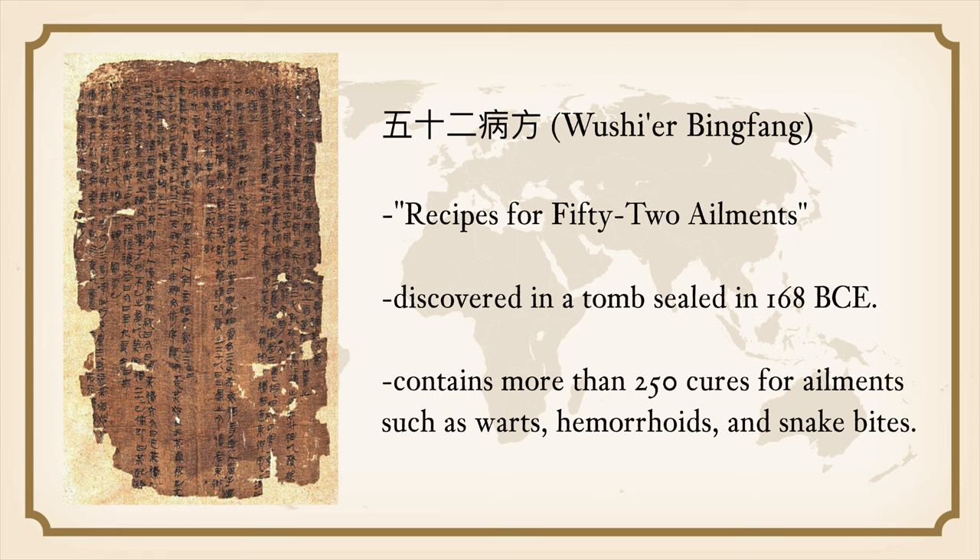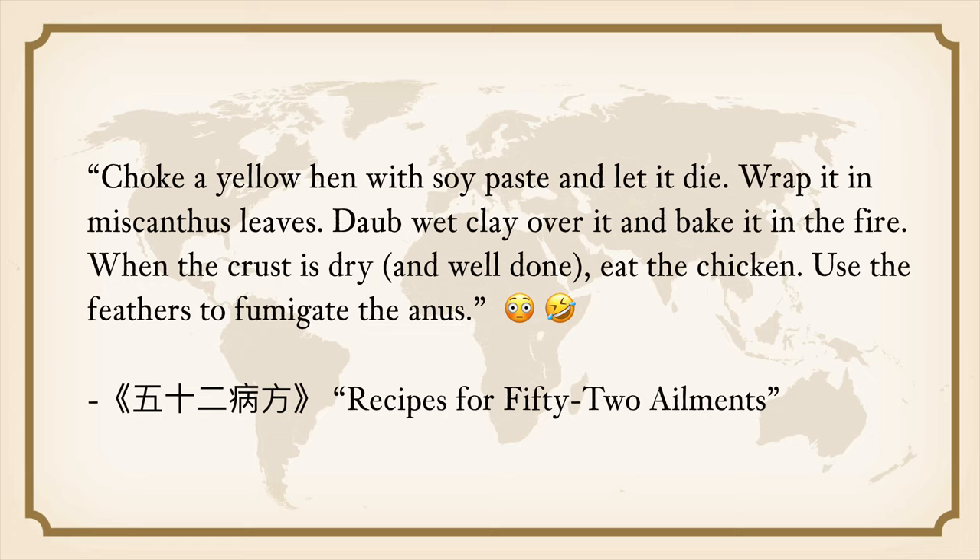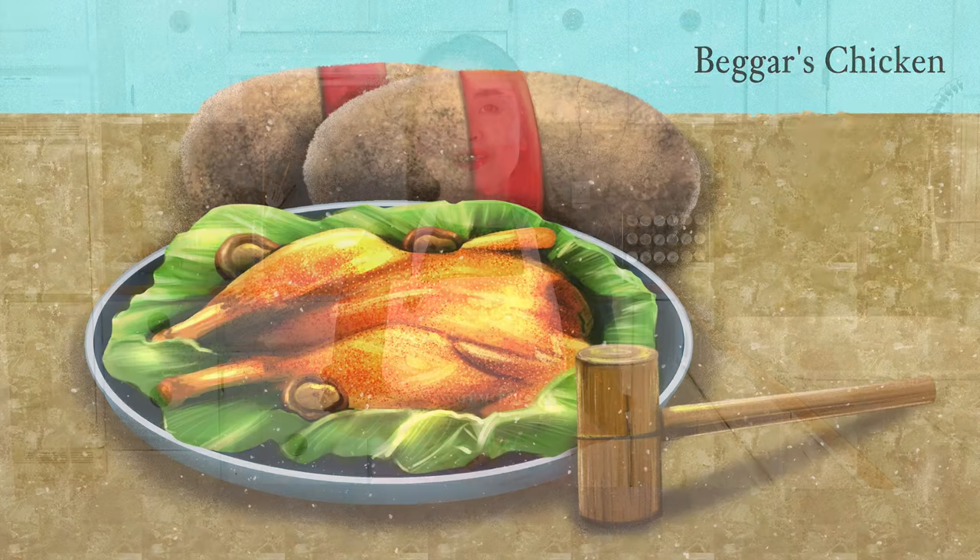This cooking technique was recorded in the earliest Chinese medical writing, Wu Xiaobin Fang — Recipes for 52 Ailments — buried in a tomb in 168 BCE under the Han Dynasty, though the actual date of writing may be earlier. It presents over 250 cures for ailments such as warts, hemorrhoids, and snake bites. The prescription for treating hemorrhoids involves choking a yellow hen with soy paste, wrapping it in Miscanthus leaves, dabbing clay over it, baking it in fire, eating the chicken, and using the feathers to fumigate the anus. This may be the world's oldest recipe for clay-wrapped chicken, better known today as beggar's chicken.